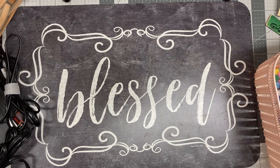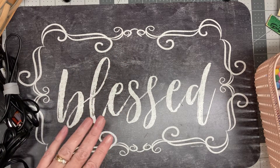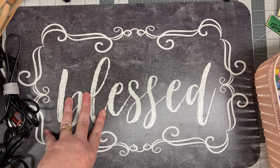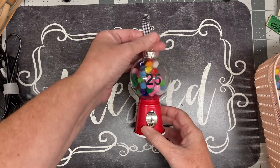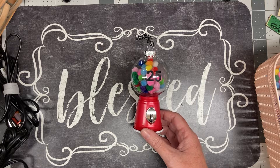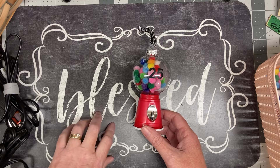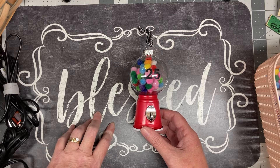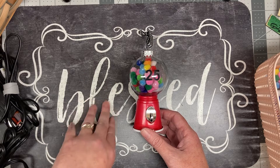Hi y'all, this is Crystal from Triple C Creations Crafting, and I have Cody with me tonight — one of my C's, my youngest. Cody said I was making this craft for two classes, a group of third graders. Not everybody is a crafting mom, and sometimes we end up volunteering for things that may be out of our depth. I do have quite a bit of experience with crafting and just thought I might give you some pointers if you are getting ready to do something like this.